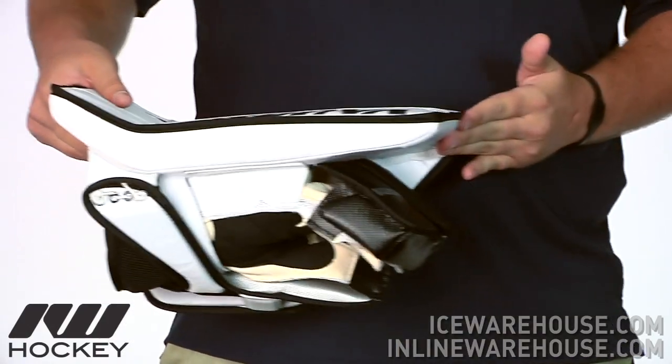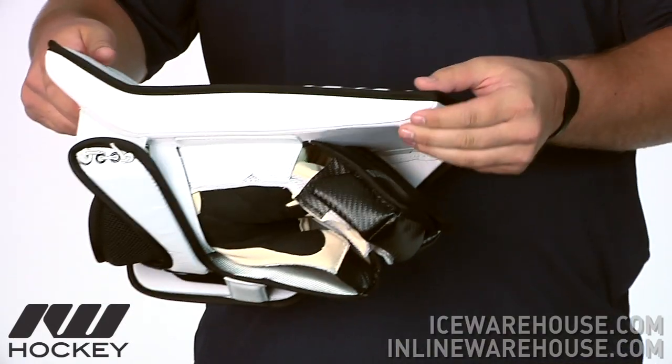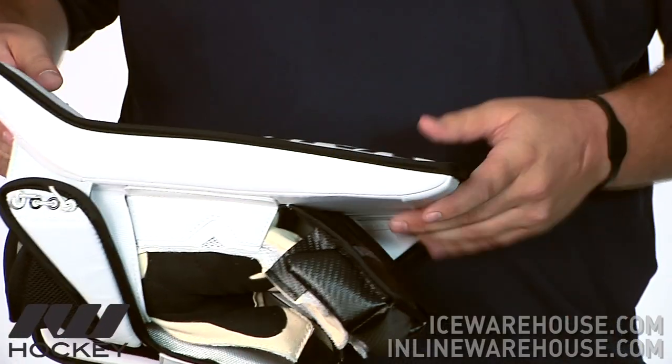And also on the bottom of the blocker board, they are going to be using a tapered design right there, so you can get a nice paddle to the ice surface right there.